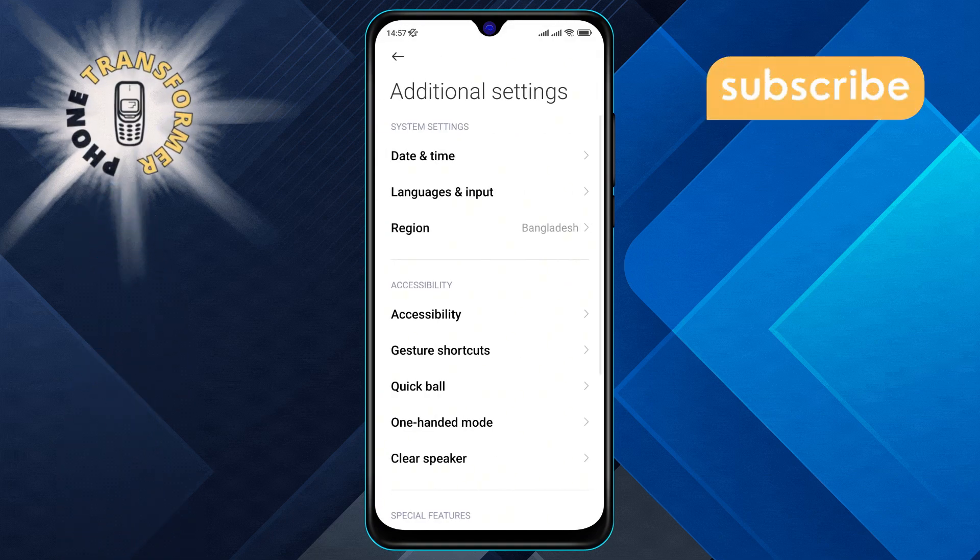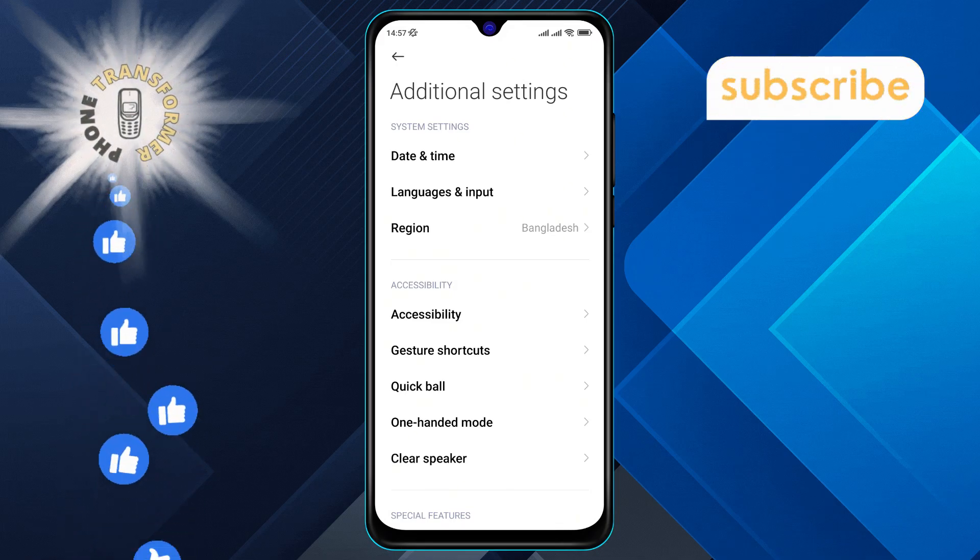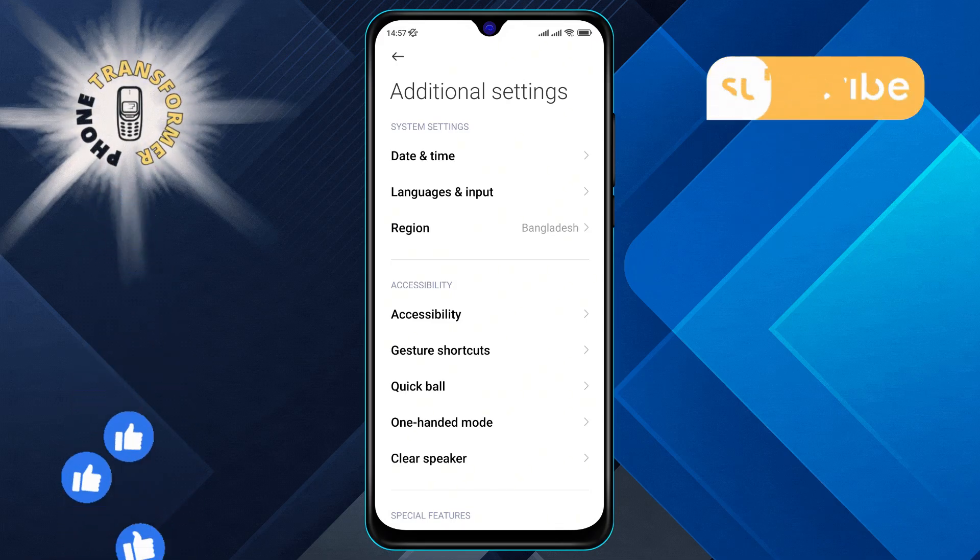Step 3. From the Additional Settings menu, look for the Languages and Input option and click on it to proceed.